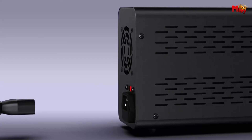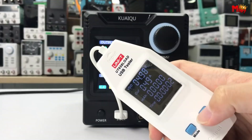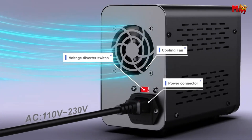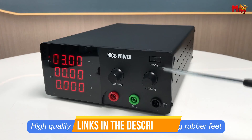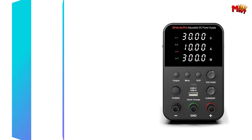This video will explore the top five adjustable power supplies renowned for their features, usability, and value, helping you choose the ideal model for your projects and needs. Links to all products are mentioned in the description below. Let's get started at number five.